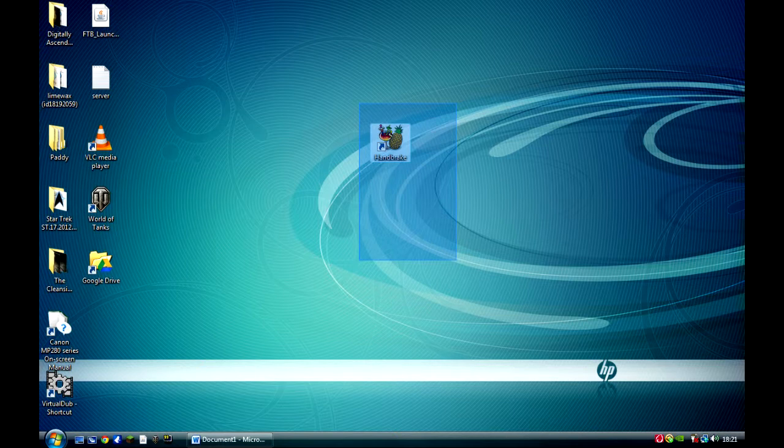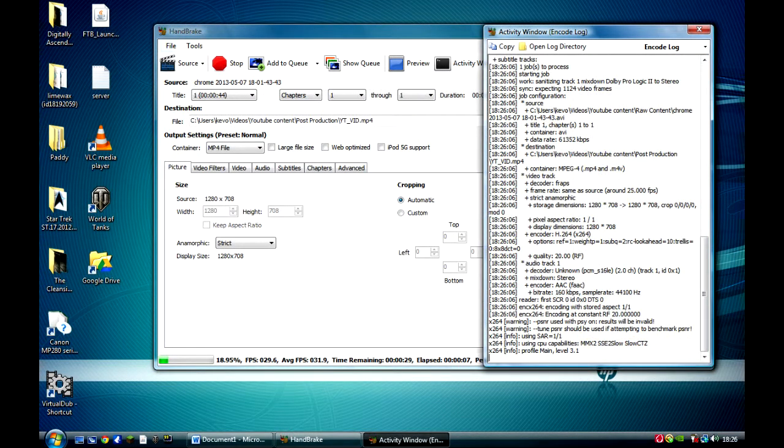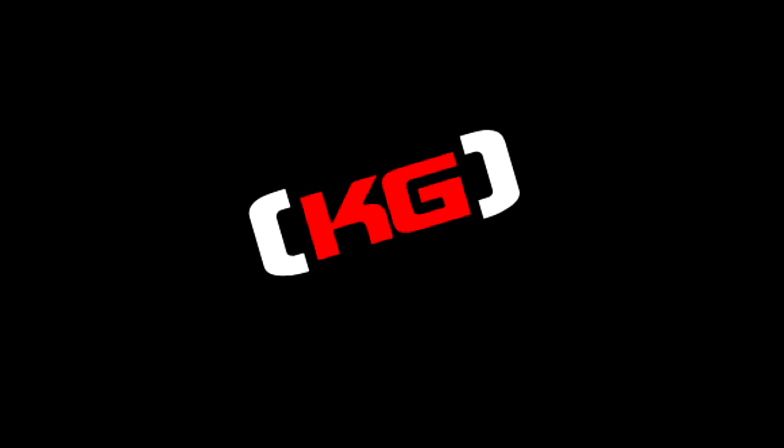It's this free program called Handbrake. Handbrake is a program that takes your old AVI files and puts them in a nice new format — MP4 format. You can change it to MPEG as well but I'd just say put it in the X264 format. You do that with all your raw content before you do any editing and it stops the issue dead. I did this with one of my latest videos and it worked like a charm.